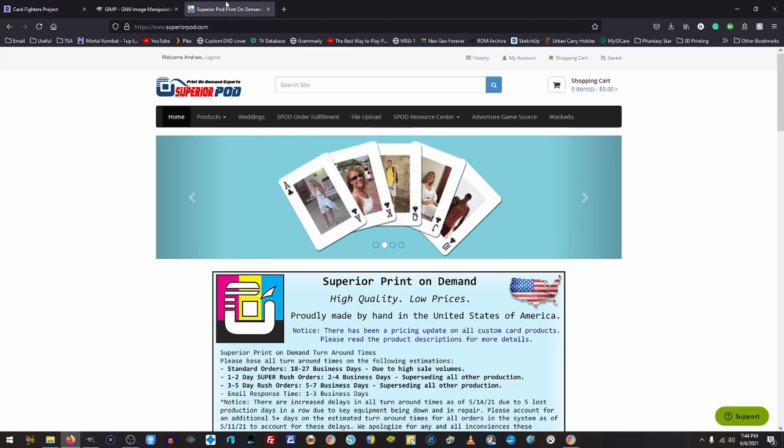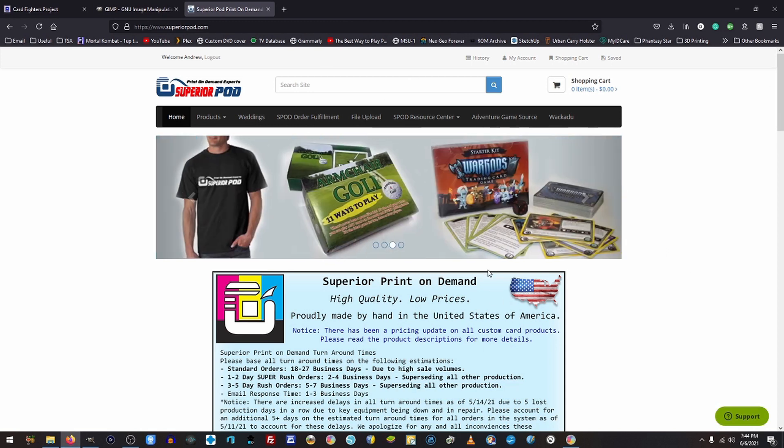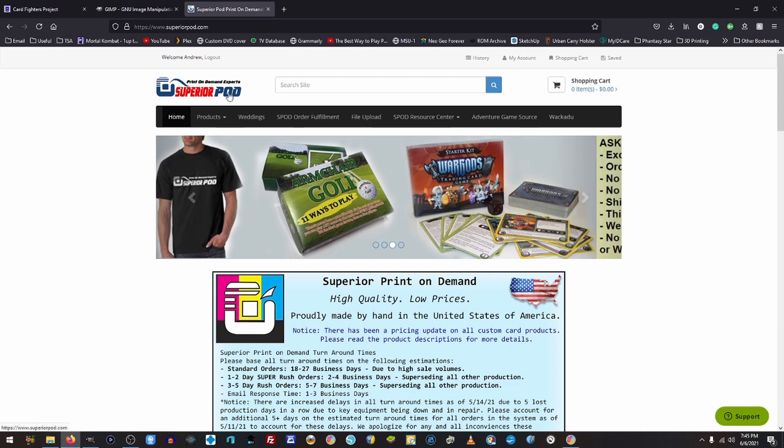Superior POD — they're a great print-on-demand service. About two years ago, though, they updated their website on how to print files, which has made some issues because my old tutorial no longer is valid. So we're going to go ahead and do another one here. If you live in the United States, Superior POD is a great service to use for printing cards. But if you live outside of the U.S., it is going to cost you a little bit more for shipping, so you may want to look into POD services closer to you. But they definitely have a great product, and I cannot recommend them enough.